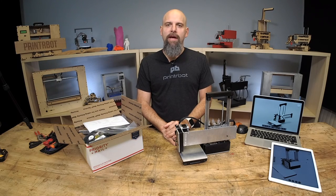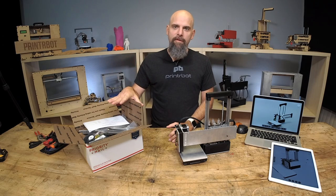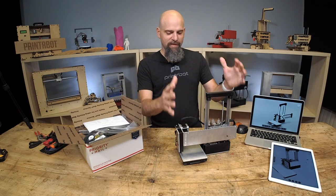Hey, this is Brook Drum with PrinterBot.com, and I'm about to show you how to take a kit for the PrinterBot Smalls and turn it into this.